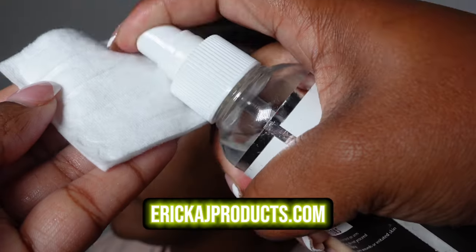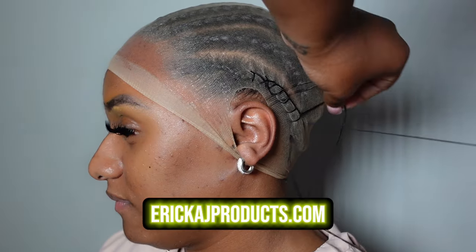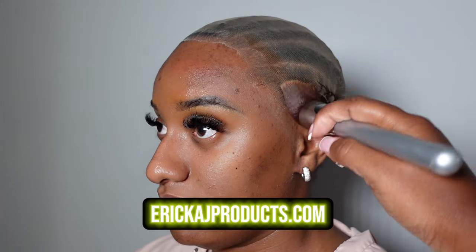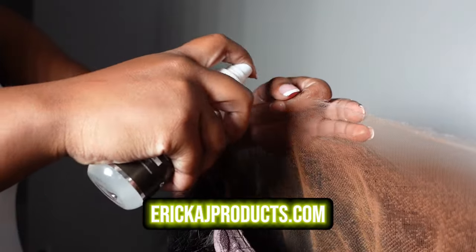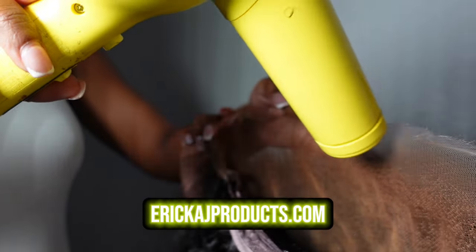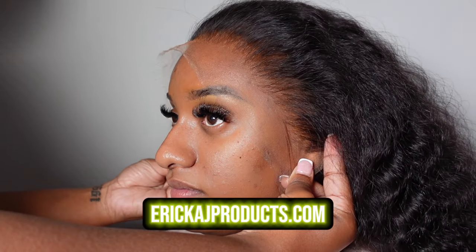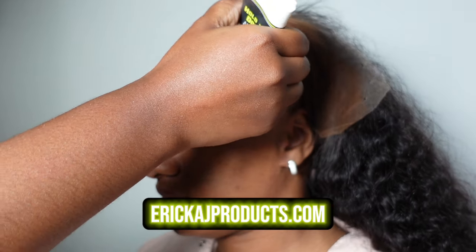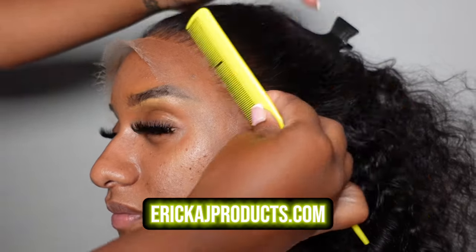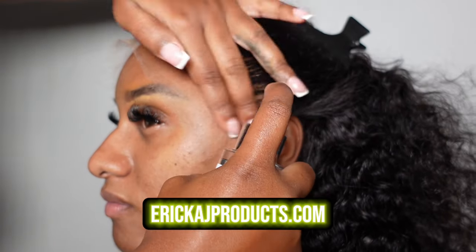Now I'm just going to skim through me doing this install using all of Erica J's amazing products, and there is going to be a full detailed tutorial on this style. I just wanted to bring you guys along and show you the finished results of how it looks to pluck correctly. I hope you guys enjoyed this video — please subscribe, leave a comment below, like this video. I love and appreciate you guys so much. Any products will be down in the description box, and I'll see you guys next time.